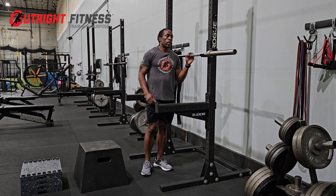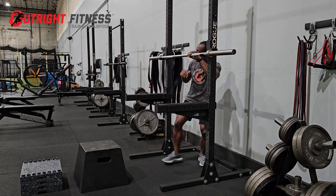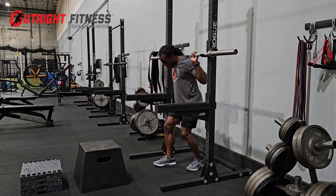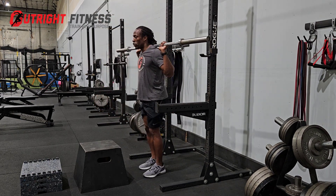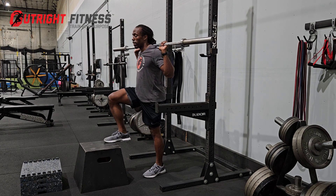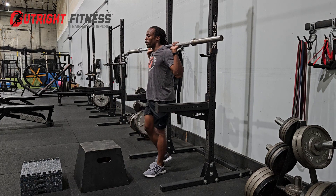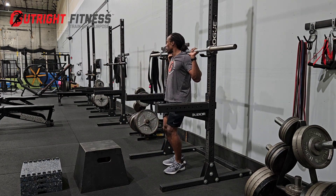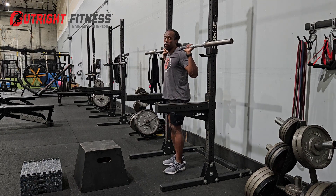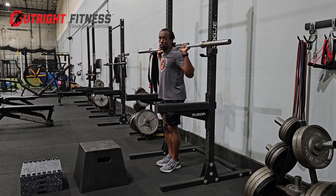Barbell step up: if I'm doing a heavy barbell step up, I don't want to do a step up facing away from the squat rack, because when I'm done and the weight is heavy, I don't want to have to walk backwards with the heavy weight and try to find my hooks by looking behind me. If I miss, that can be a bad problem. If I'm walking backwards and I trip, that could be an avoidable injury.